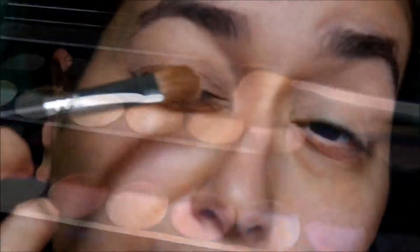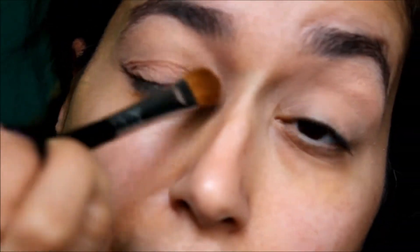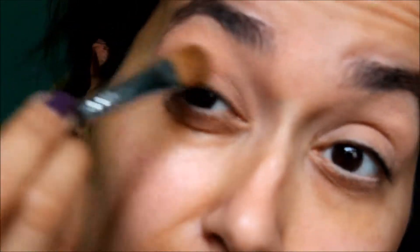Next we're going to go in with a peach shade from the Sephora palette that I have, and I'm going to use my large E60 brush to apply that all over the entire eye. I highly recommend you guys pick up this palette — I have really been inspired by it since my sister gave it to me.